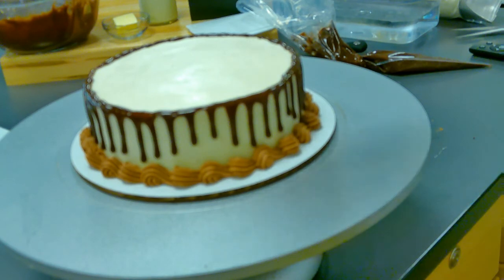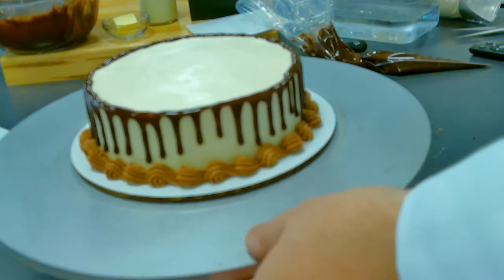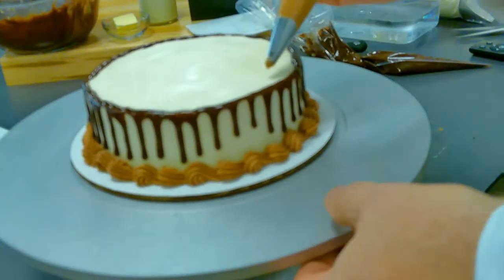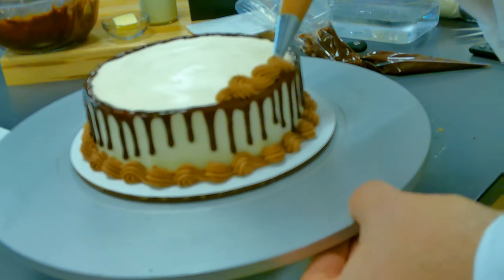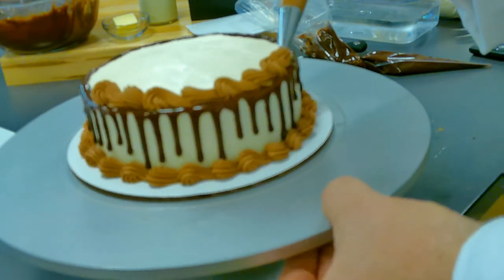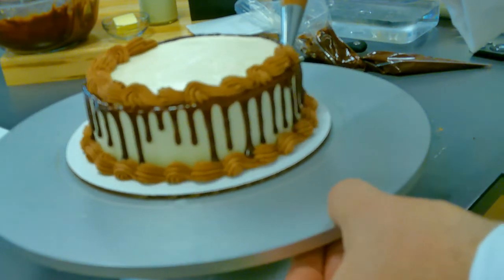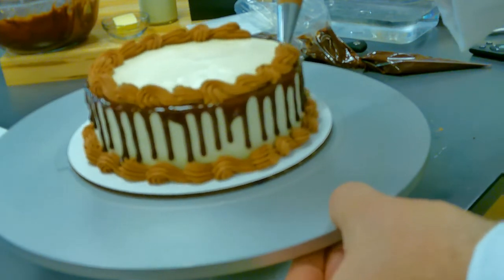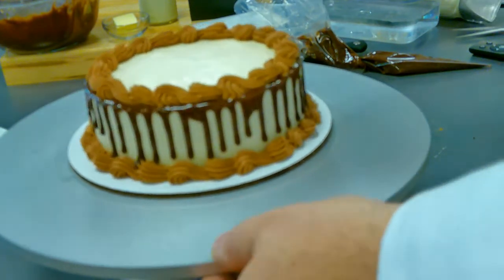Now we're going to put the top border on. When you do the top border, you want it to sort of seal in between where the edge of the cake is and the ganache is. You could do the shell or the bead — that would look good on the top. I'm just going with the reverse. I'm trying to go slower so you can see it. I'm just using it to fill in here and do a really nice job. When you get to the end, you just sort of finish.